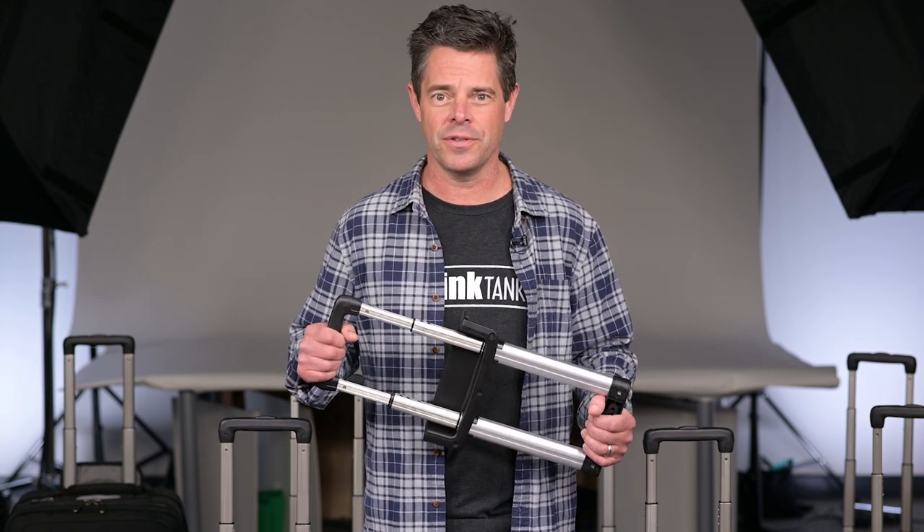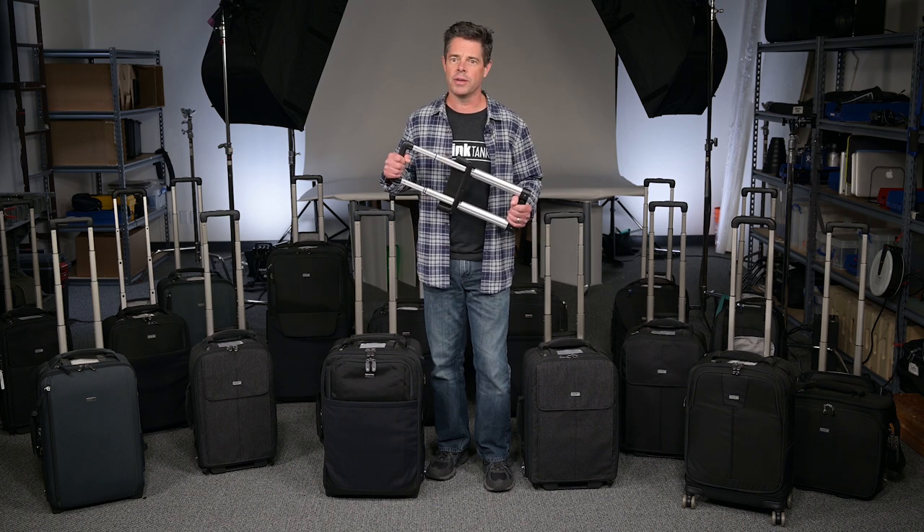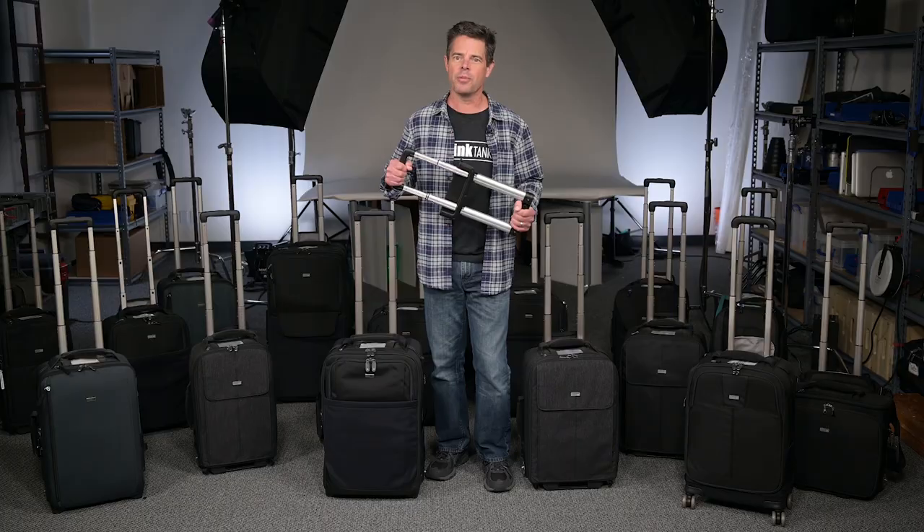Our roller handles are not your cheap, off-the-shelf components. We went the extra mile to design these handles to withstand the rigors of traveling photographers. As the choice of working professionals, Think Tank is proud to offer the highest quality rollers on the market, and we stand by our products.